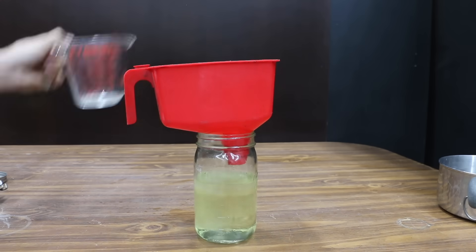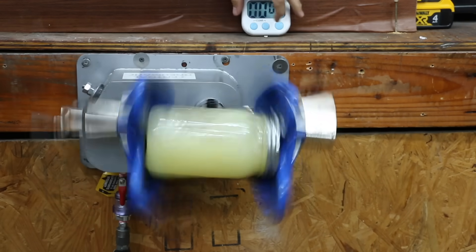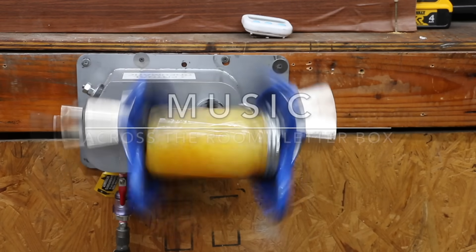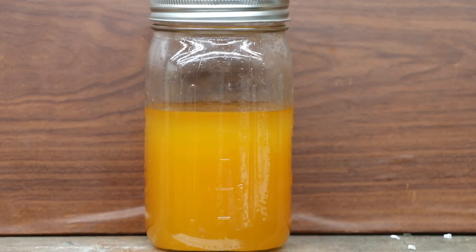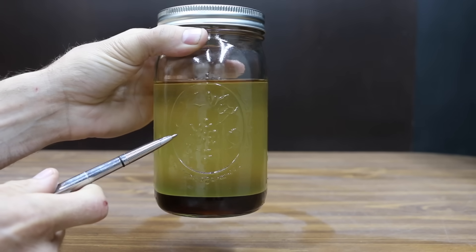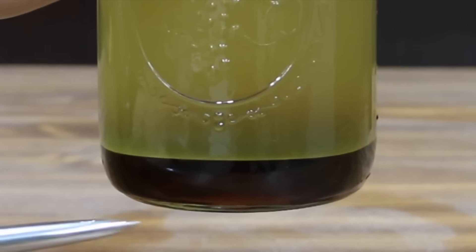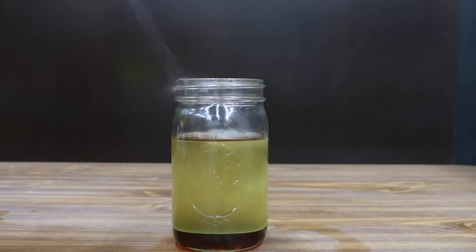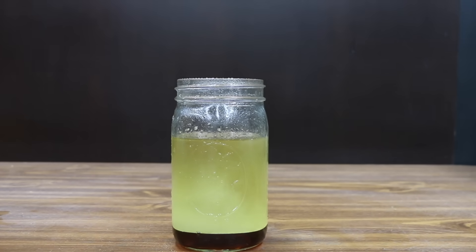I'm going to add the methanol which has the potassium hydroxide in it. Now that we have all the ingredients in the same container, let's shake the contents for five minutes. You'll know when the chemical reaction occurs when the vegetable oil changes from yellow to orange. It's been right at five minutes, so let's check back in 24 hours. After 24 hours there's a distinct layer separating the biodiesel on top from the potassium hydroxide, methanol, and glycerol at the bottom. The final step is to wash the biodiesel by misting it with water to remove any traces of potassium hydroxide and methanol still held in suspension. We now have some biodiesel.